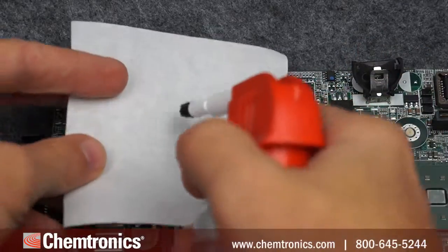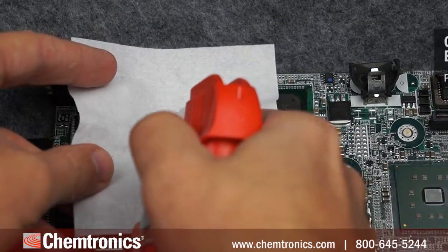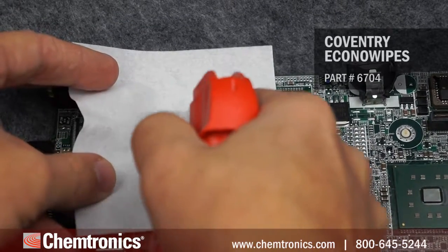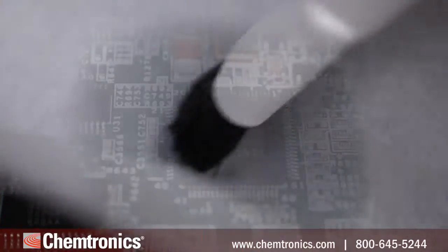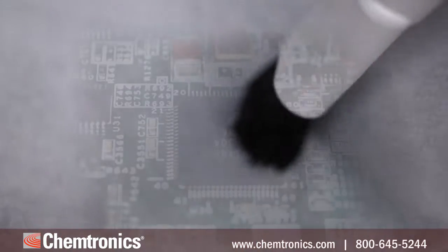The trick is to spray a small amount of solvent on a wipe — in this case a Coventry economy wipe — and agitate around the areas to be cleaned. We'll use special effects so you can see what's under the wipe.